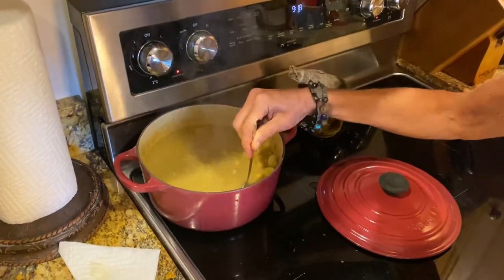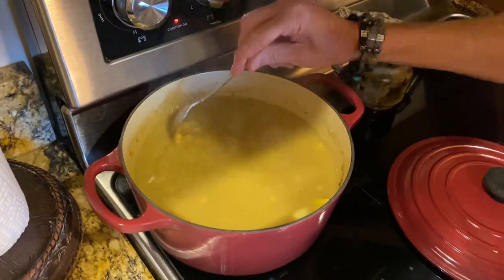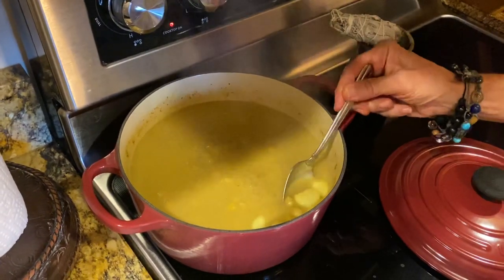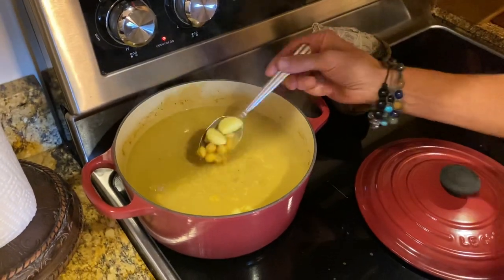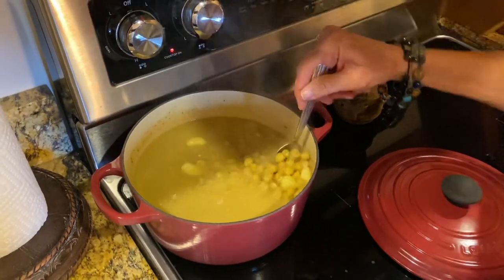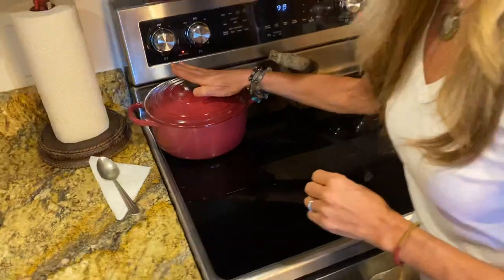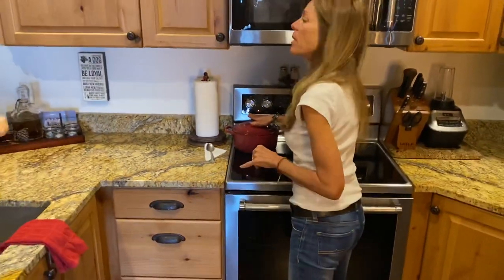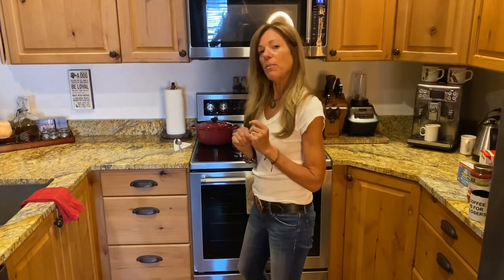I've got the dried beans which I soaked overnight in water, then rinsed them, put them back into the same pot, and added seven cloves of garlic — you don't have to use that much garlic, but I love garlic and you can never have enough. I cooked the garlic right in with the beans. You're really only supposed to cook them according to the directions — I believe it's two minutes, then you turn it off and let them sit for an hour. I usually cook my beans a little longer; I don't know if it's because we live in the mountains and the altitude affects it. You can pretty much go with the directions on the package.